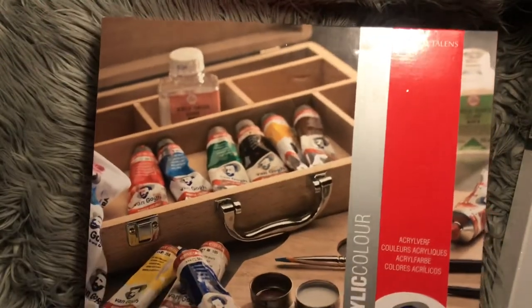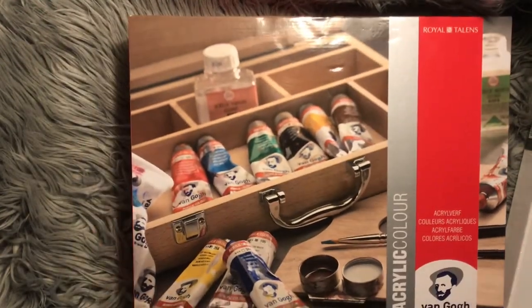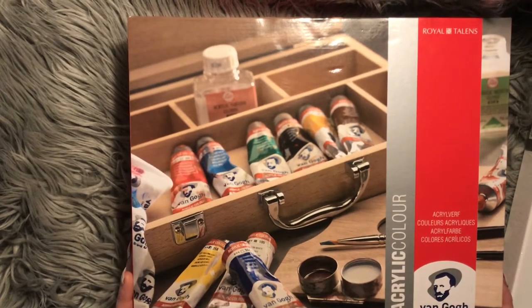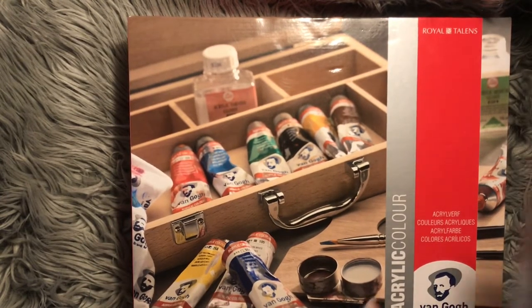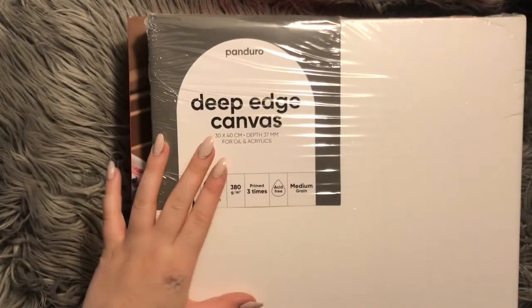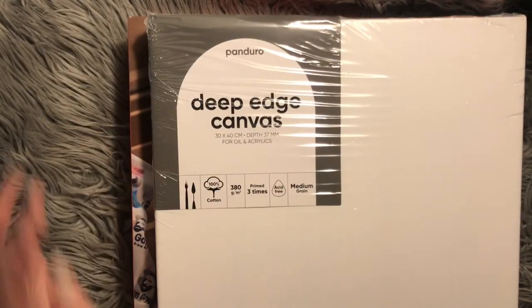I bought this today, and I thought it would be interesting to show you what's in here, because I thought it was a pretty cool box and everything. I also got this deep-etch canvas, because I didn't have any canvases at home, and I obviously want to try out the paint, so I bought this.